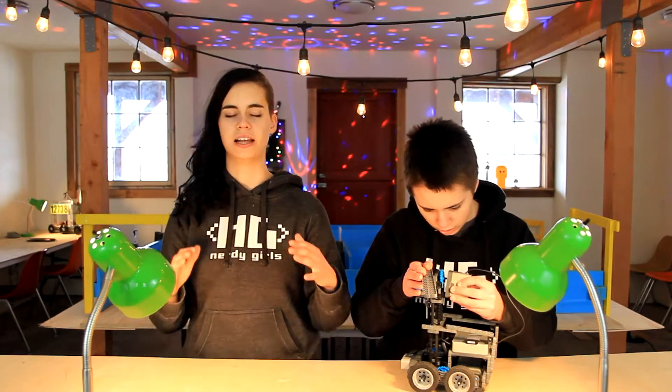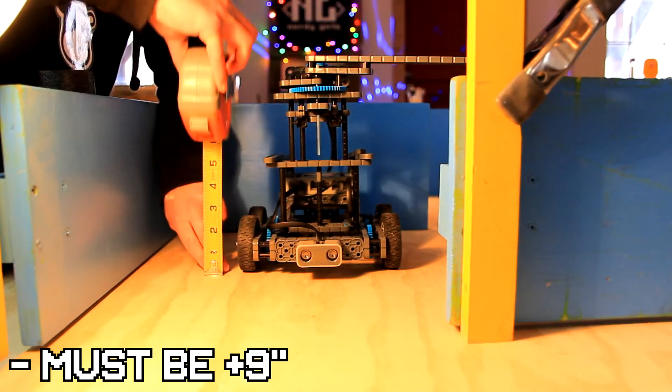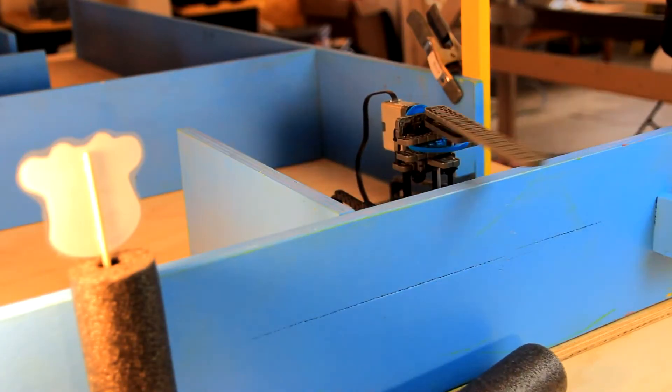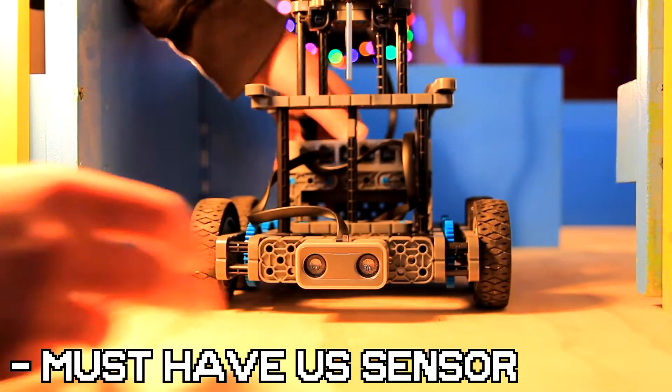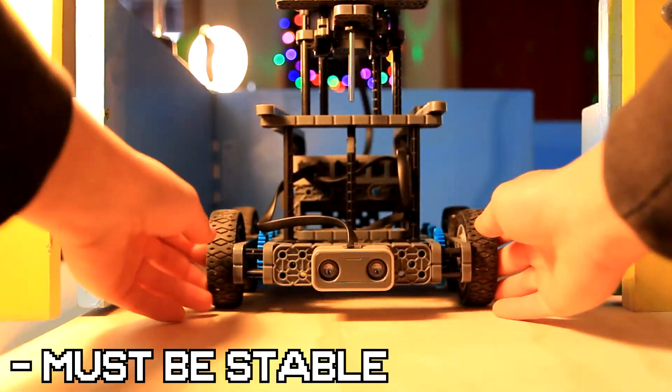Time to start planning out your robot. Let's start by looking at the parameters. Your robot must have an arm at least 9 inches tall so it can reach over the wall of Angel Horse Maze and tip all the cows. It's gotta swing horizontally via a motor, it's gotta have an ultrasonic sensor mounted to the front so it can navigate Angel Horse Maze, and it's also gotta be stable.